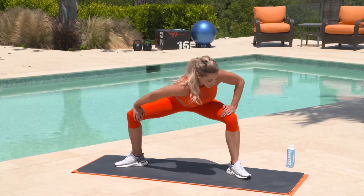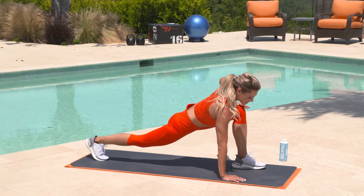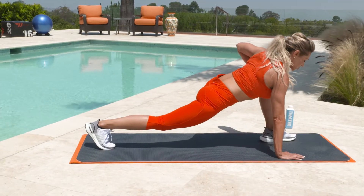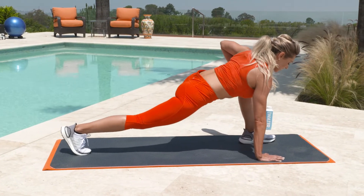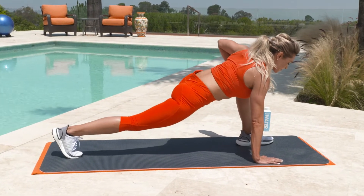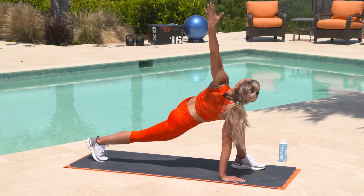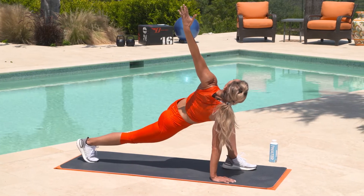Now hold it to one side. Take that hand all the way down to the mat. Let that hip sink as low as you can, really relaxing into that stretch. Give me a few gentle pulses here. Then we're going to bring that arm up, really open up that chest. Bring that hand as high as you can, pull the shoulder down, relax into it, and just hold.